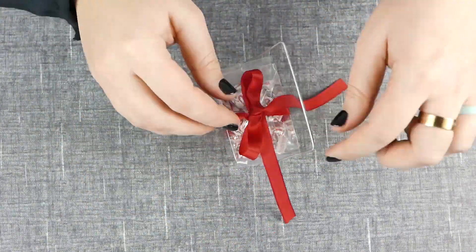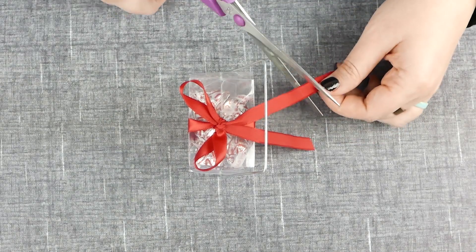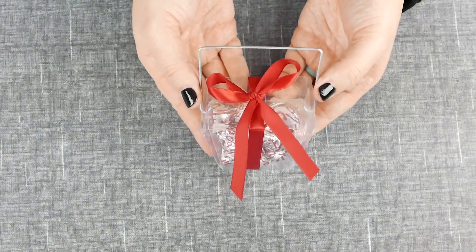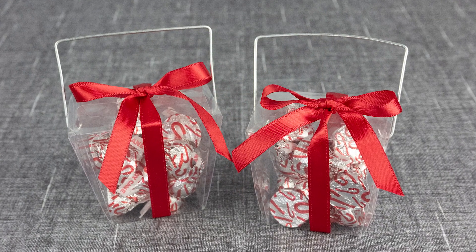All the ribbons and decorations are sold separately, so you can go ahead and choose one that best fits your event. You can also use stickers or charms — it's up to you. Your favor box looks gorgeous and you're ready to add it to your place setting and give it out as a little gift for your guests to take home.